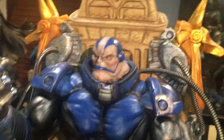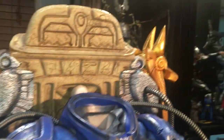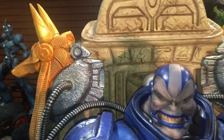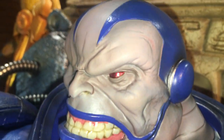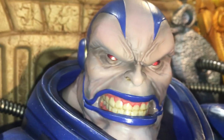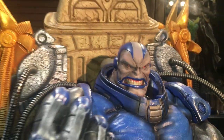I'm going to switch out one of the heads just so you can see. These magnets again are really strong. So here's one of the switch-outs. They did a good job. I know some people were saying something about some of the head sculpts being off, but personally I like them quite a bit — all of them. So I'm going to switch out the third one.